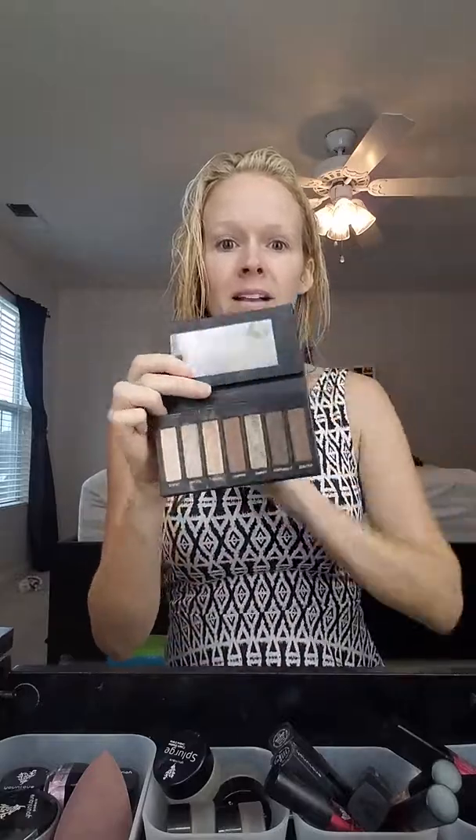Hello, my name is Crystal, creator of Crystal's Frosting, and I want to show you today palette number one. It's our neutral colors — browns — very easy for pretty much anybody to wear.